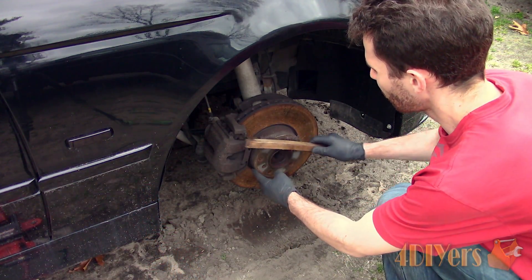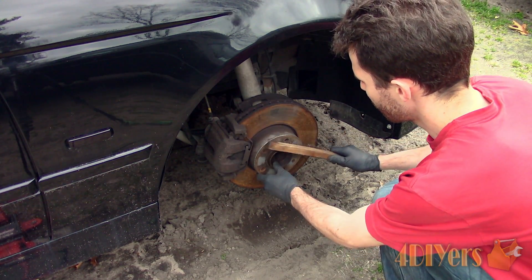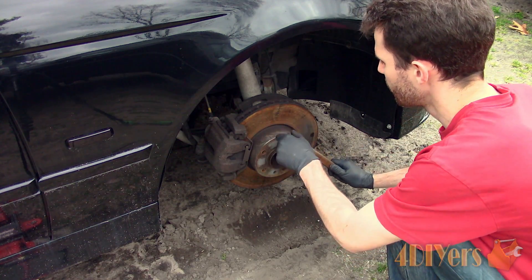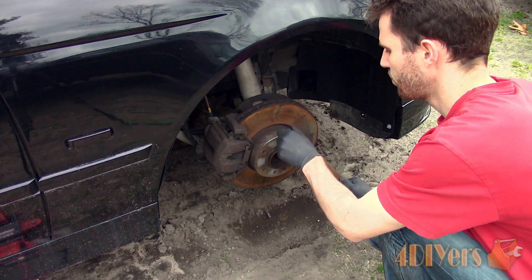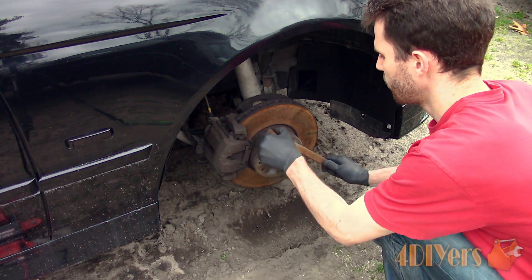First, start by removing any excess debris or rust on the hub's mounting surface. This applies to both rotor and drum applications. If you are just finishing up brake work and have the rotor or drum removed, I would highly recommend cleaning the mounting surfaces between the rotor or drum and hub. Normally I use a wire brush for these applications. You can also use a power tool with a wire wheel attachment or sandpaper.